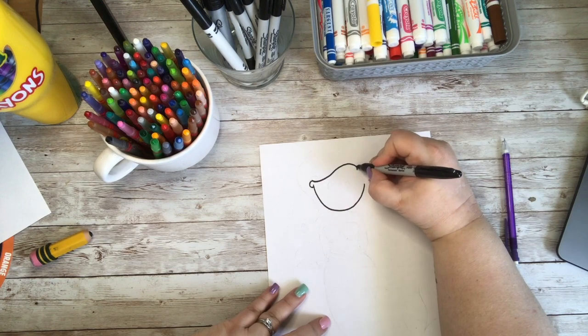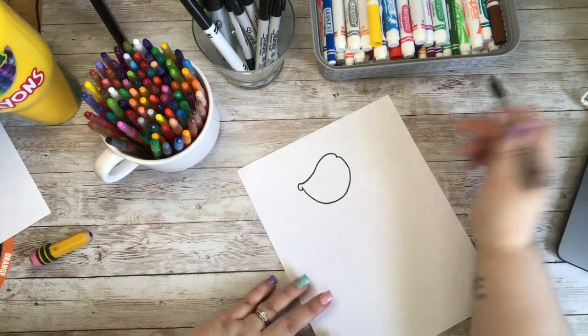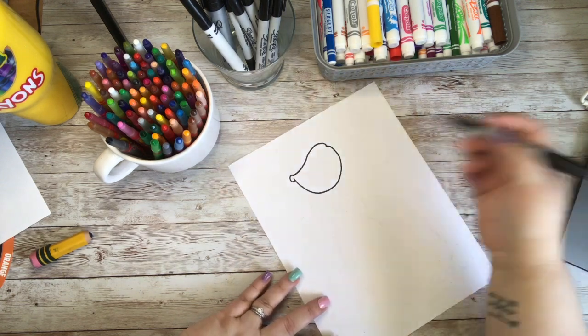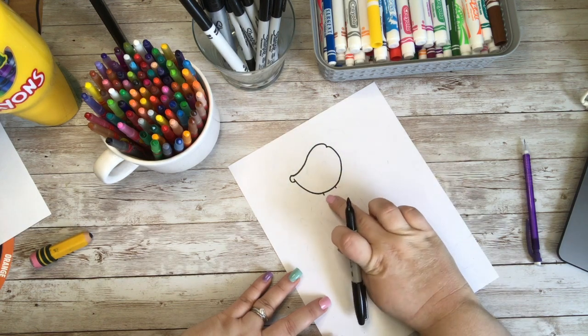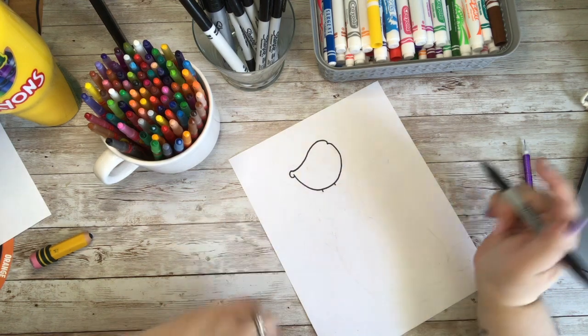Then I am going to come in just a little bit with a V-shape here, and come out and continue down into that line. So now we have got what would be kind of her bangs whispering over there. Next we are going to come down on each side of her face and create her neck — just two little lines, and then that is it for right now.